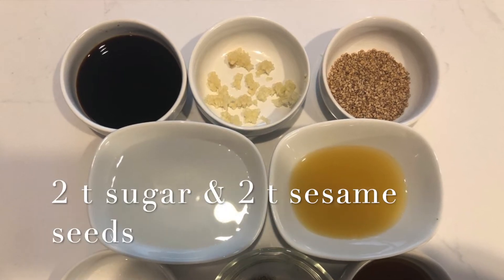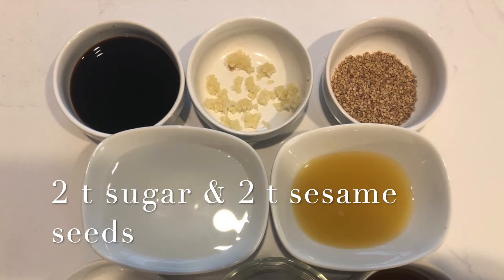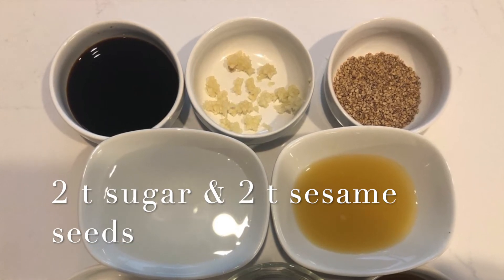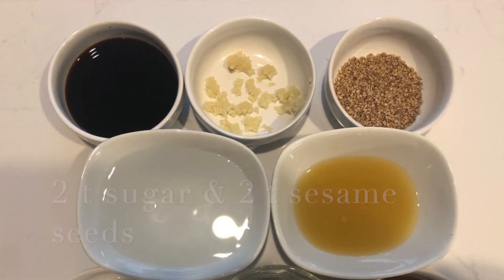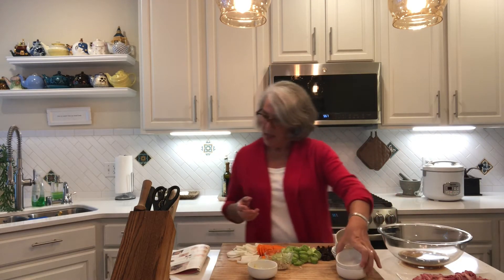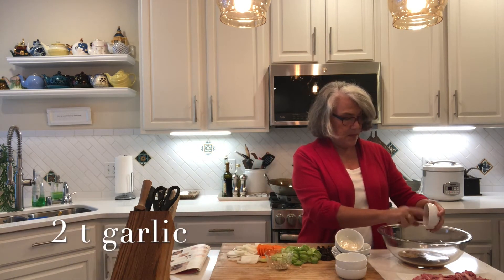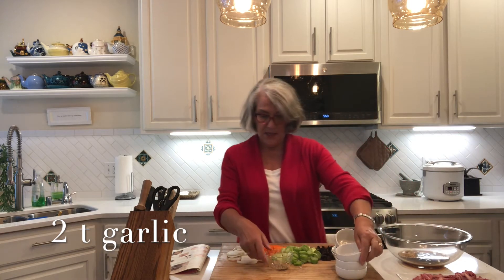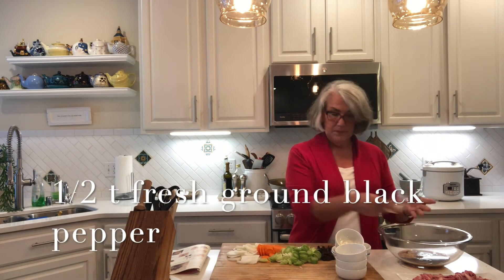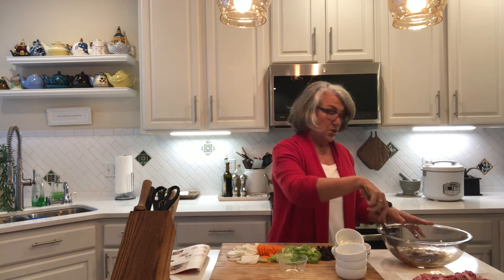Then we have two teaspoons of sugar — this is white granulated sugar, but you could also use brown sugar. Next we have two teaspoons of sesame seeds, two teaspoons of garlic, and finally a half teaspoon of fresh ground black pepper. So simple — just that.